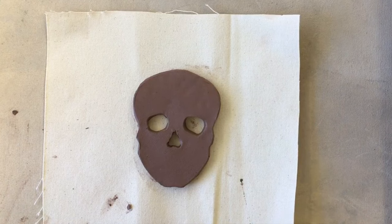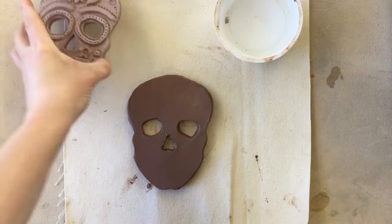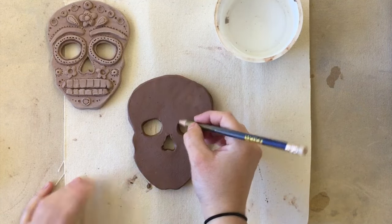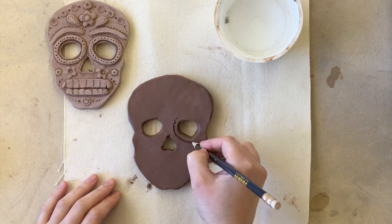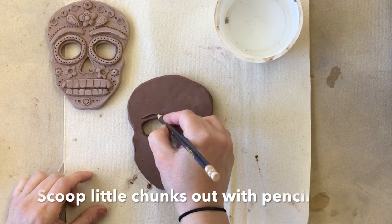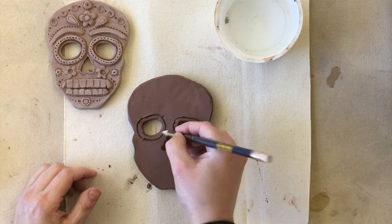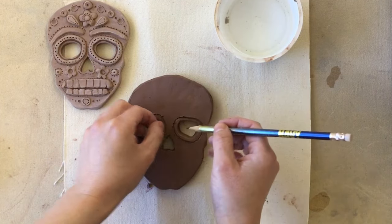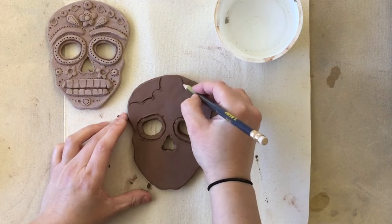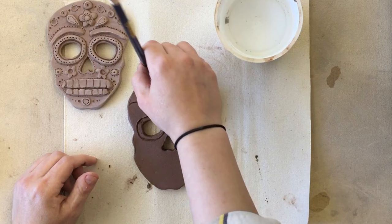To do your carving, use just a regular pencil. You can look up images online to help you or make it up completely — it's up to you. Just use the pencil and start drawing in your design, thinking about scooping the clay out as you go so you keep a clean line and won't have little chunks everywhere. This is just the simple way of getting your design.